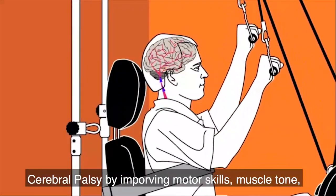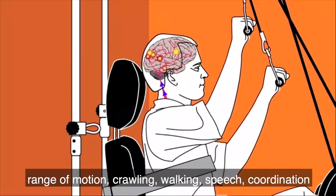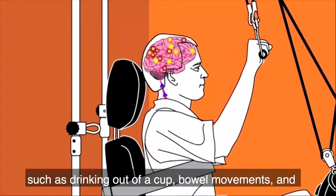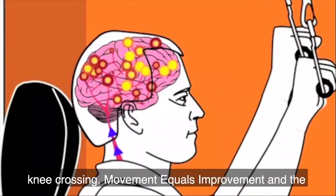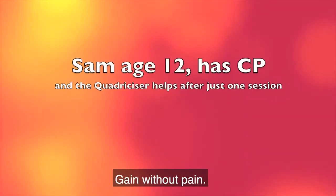This can help cerebral palsy by improving motor skills, muscle tone, range of motion, crawling, walking, speech, coordination such as drinking out of a cup, valve movements, and bladder function. The Quadricizer can also help improve balance and aid in straightening scissors gait with knee crossing. Movement equals improvement, and the Quadricizer gives you therapeutic movement gently — gain without pain.